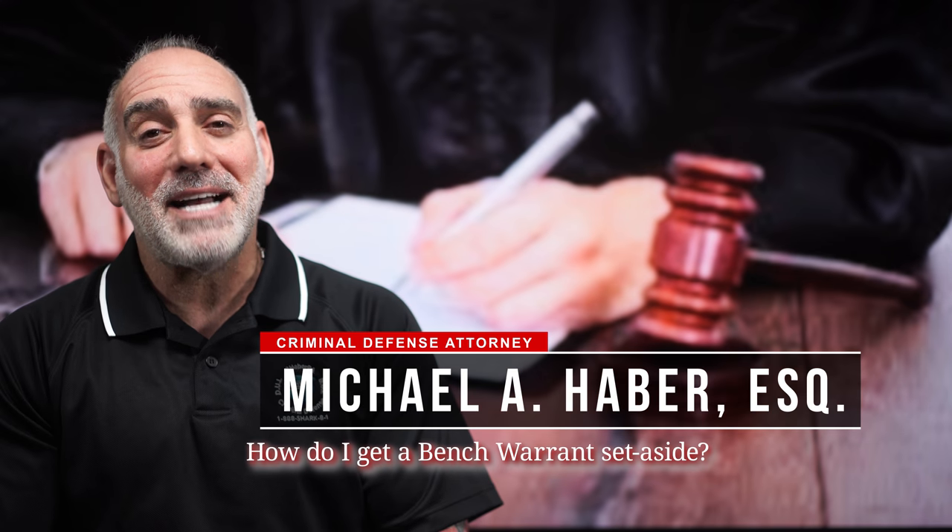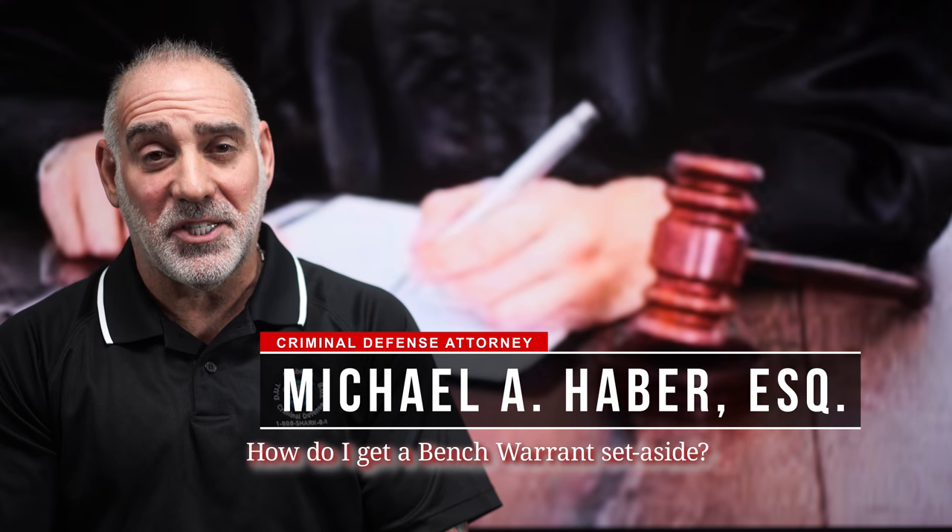Hi, this is Mike Haber. Thanks for asking me: how do I get a bench warrant set aside? First off, what is a bench warrant?